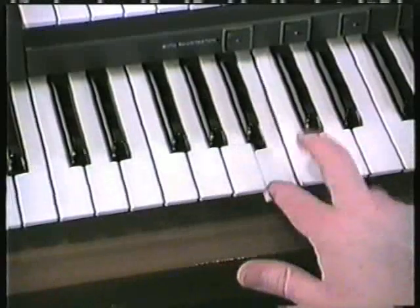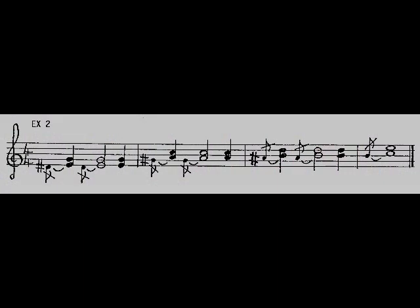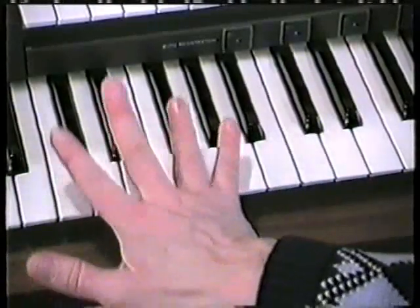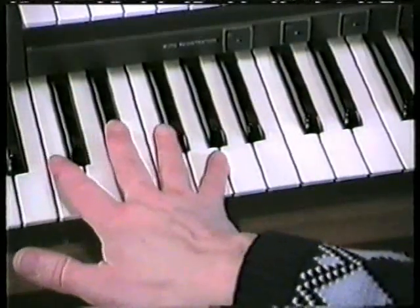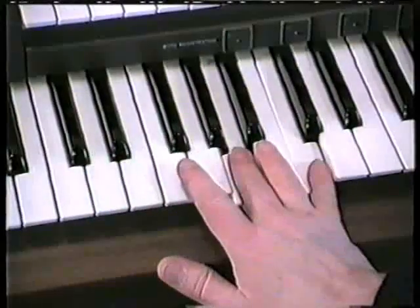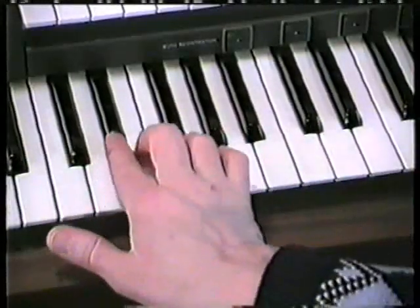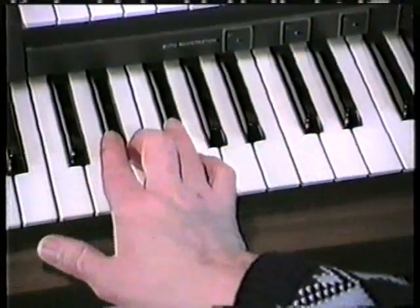And then we'll have to use two and three to flick onto the B and C at the top. The trick is, with those little flicking notes, bring the top note in at the same time. So don't go like that and then the two — bring the top note in at the same time as you hit the note that you're going to flick. It's like slapping the keys. Practice it using the right fingers, perhaps using two and three on the two notes at the bottom.